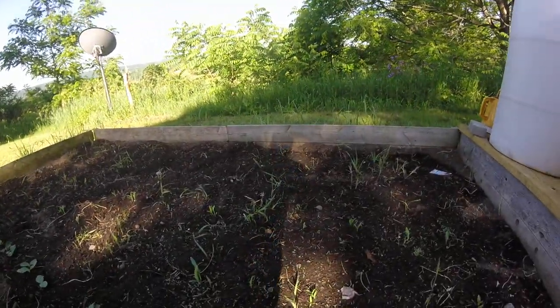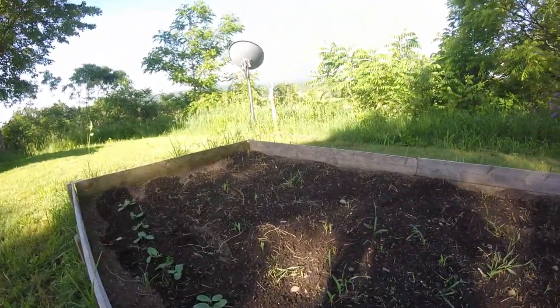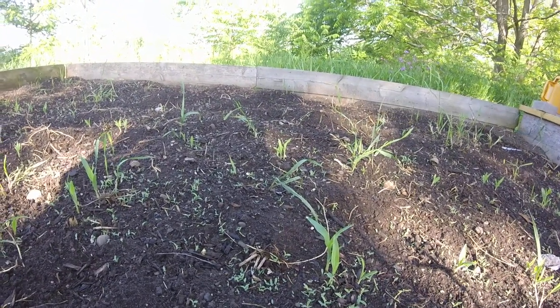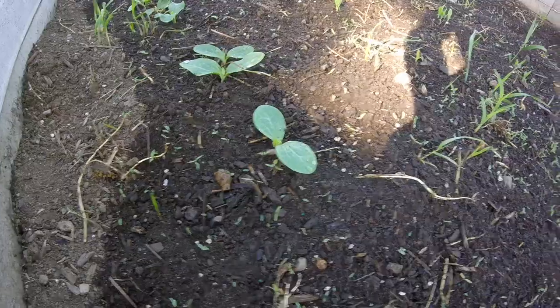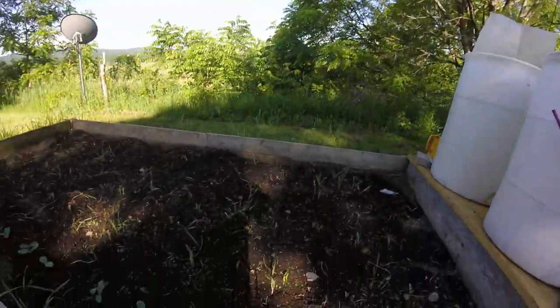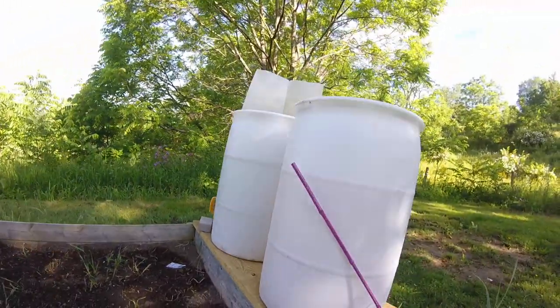The corn will actually go straight up. It may not look like much, but yeah, those are actually getting pretty big. You can definitely tell those are the corn because of how the leaves are. Now, the corn will actually grow to be taller than the drums. It may not look like much, but give it another month or so, they'll get up there.